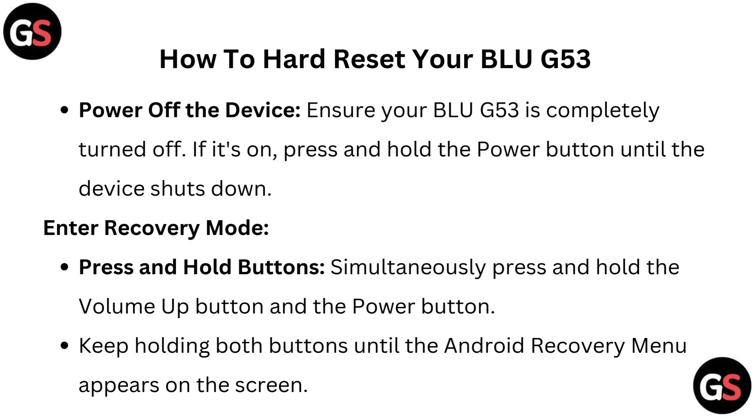To enter recovery mode, press and hold simultaneously the volume up button and the power button. Keep holding both buttons until the Android recovery menu appears on the screen.